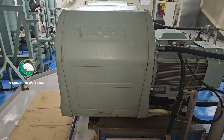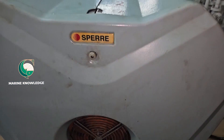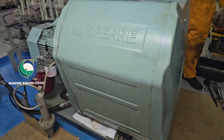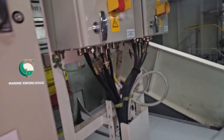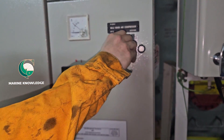Hi everyone, this video is one more maintenance video for the Sperry main air compressor. We are going to carry out oil renewal from the crankcase and we'll do the inspection also.